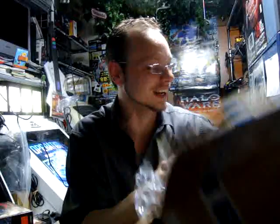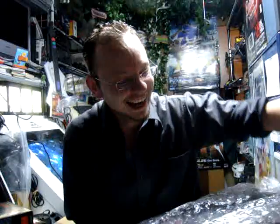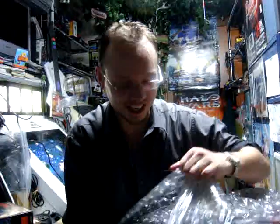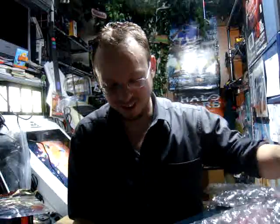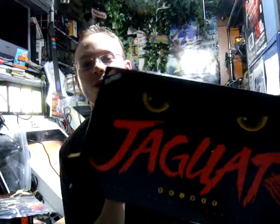You guys want to know what's in this box? As if you haven't guessed already — you're gonna have to put me in a loony bin. Here are the cables for the Atari Jaguar, and here is an Atari Jaguar in a box. You have no idea how long I've been wanting an Atari Jaguar. I owe you so much for this.